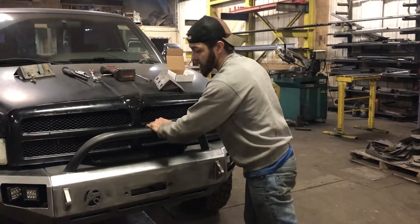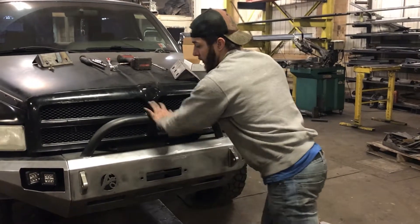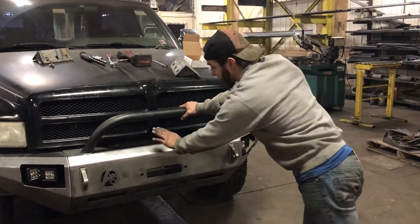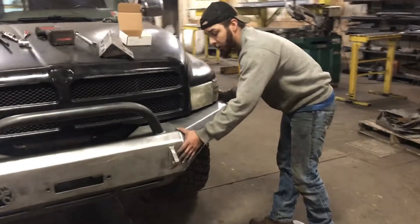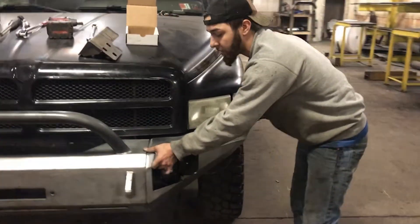You're going to get those other two bolts in and tighten them down. Then once you get your center tight, you're going to go back through, move your wings where you want them, have somebody hold them, and tighten them down.